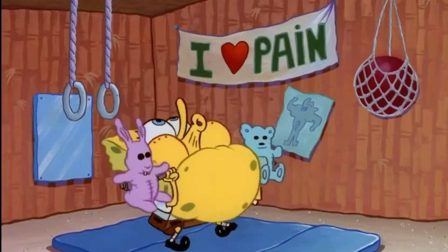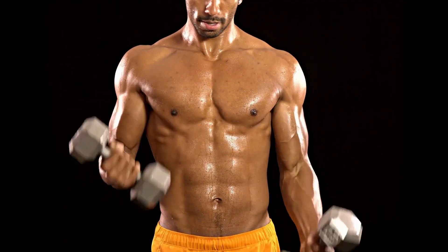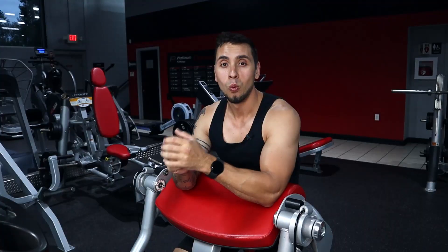It seems like lifting to failure is a must, and this is something even cartoons with my good old pal Spongebob seems to try to convey. But do we need to train to failure? Welcome to Science Based Fitness. Today we're looking at the topic of training to failure. My name's Adam, I have a degree in exercise science, but who cares? I'm not an authority on this topic, and I'm going to rely on the data. Let's jump right into the video.